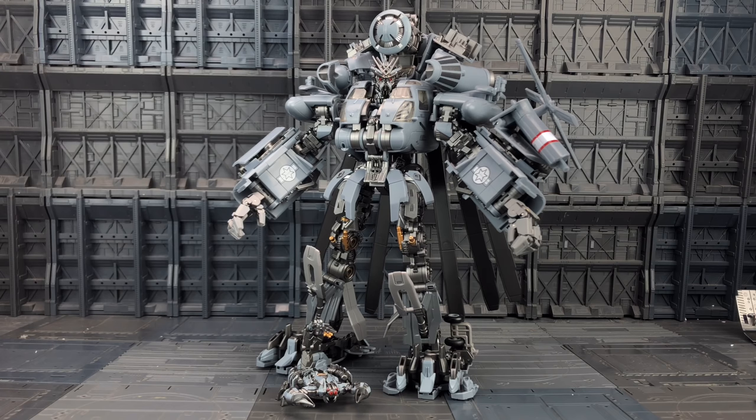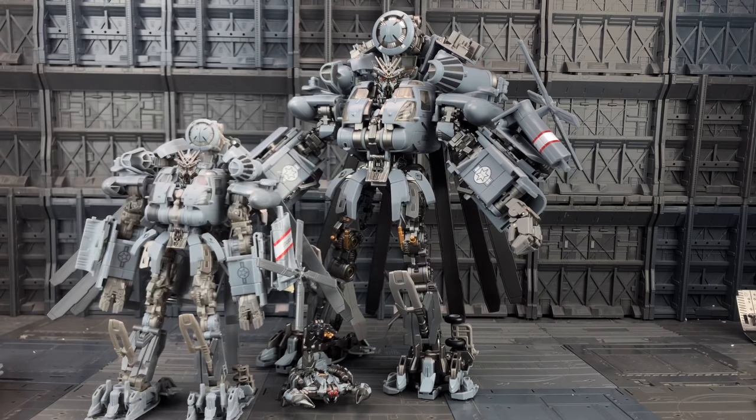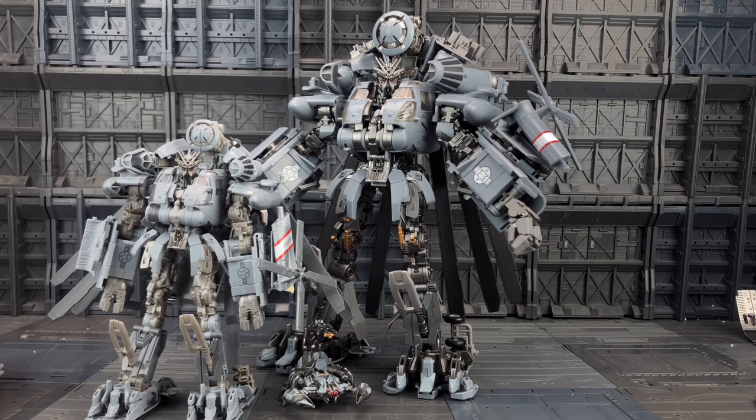Here he is stood alongside Scorponok — he has amazing shelf presence. I've only transformed him twice so far. People have been complaining on some Chinese accounts saying they've had breakages and stress marks; touch wood, I haven't had either. He does look gorgeous — they've done an amazing job. Can't wait to get more figures like Megatron into the collection. And not going to lie, I kind of thought Studio Series Blackout was a good size — oh, this does put him to shame a little bit.